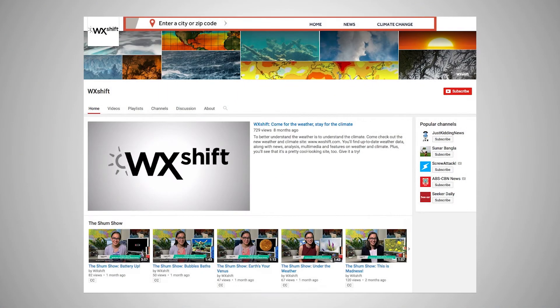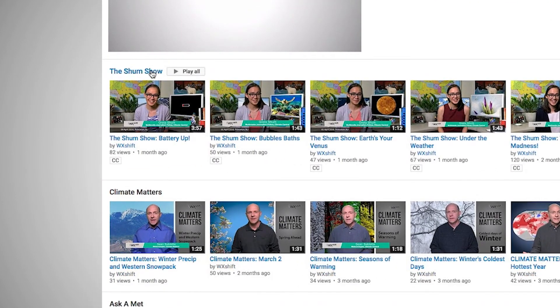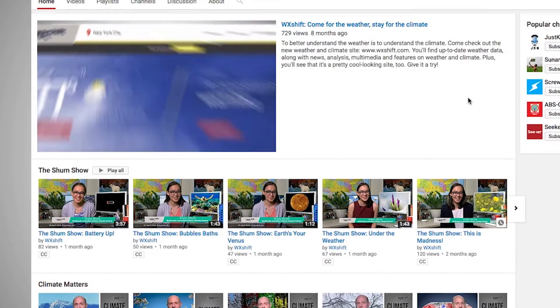Need more of a Shum Show fix? Check out our playlist on WeatherShift's YouTube channel. And while you're there, subscribe!